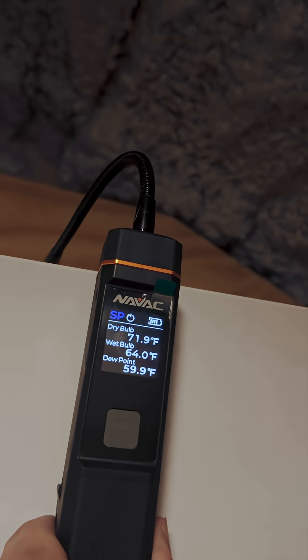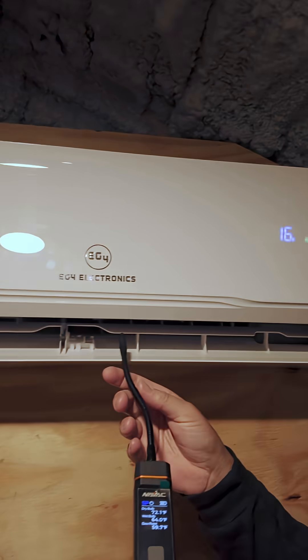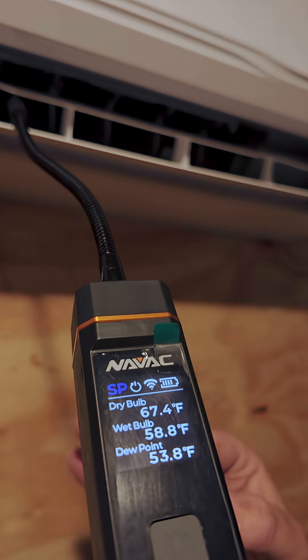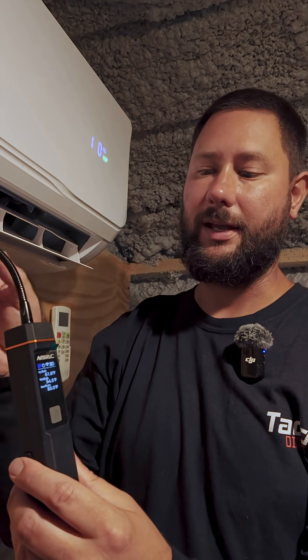Once we figure that out, we're going to measure the supply air temperature. Once we get that reading — this one is 72 — we're going to subtract it from our supply air temperature. This is the air that's blowing out, and it should be about 20 degrees cooler than the air the mini split is pulling in.